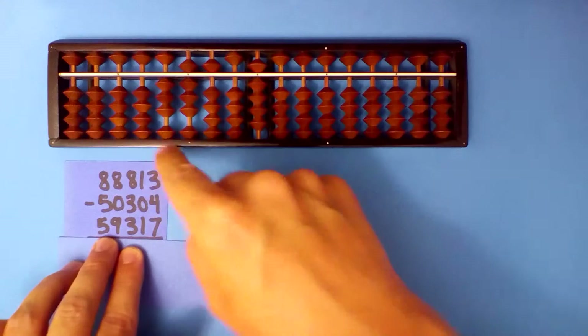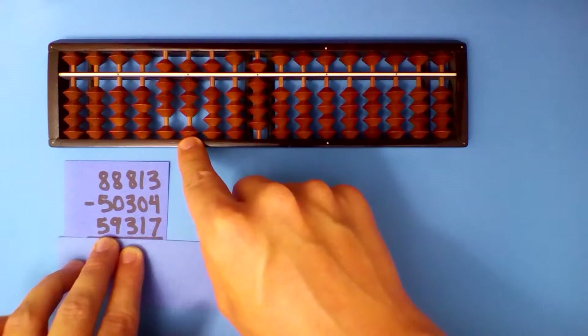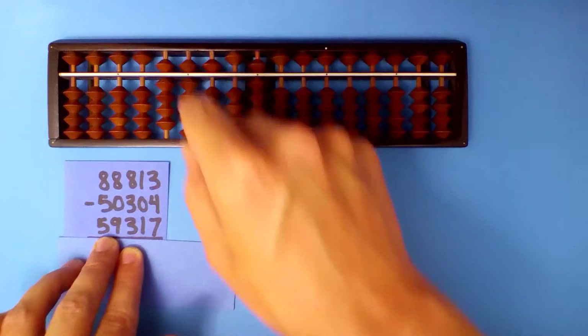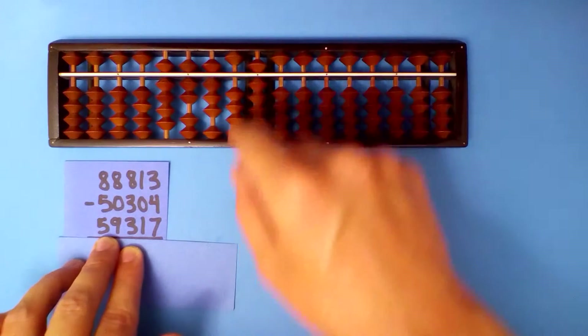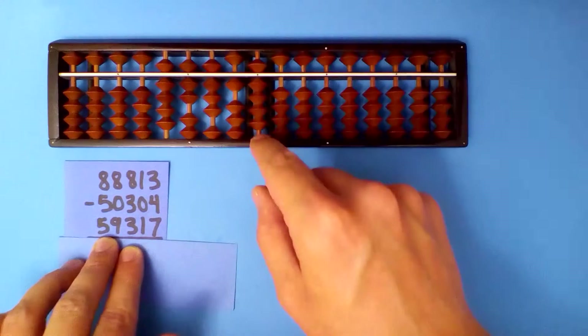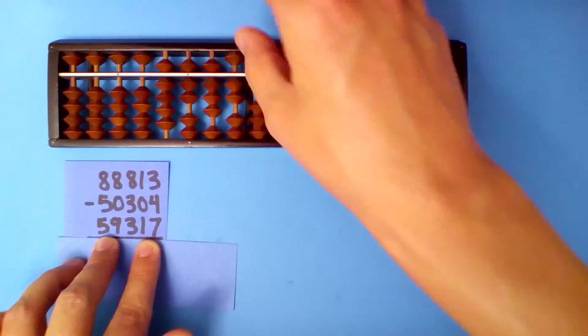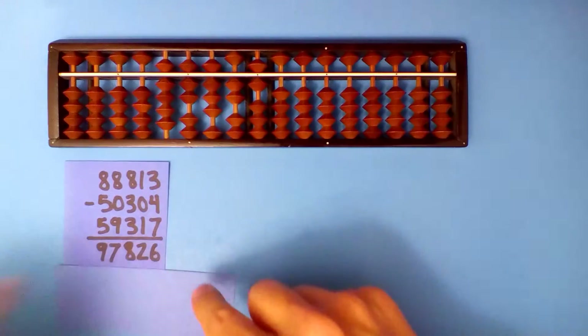Add this last number. 3 plus 5 is 8. 8 plus 9: subtract 1 and carry. 5 plus 3 is 8. 0 plus 1 is 1. 9 plus 7: subtract 3 and carry. Our answer: 97,826.